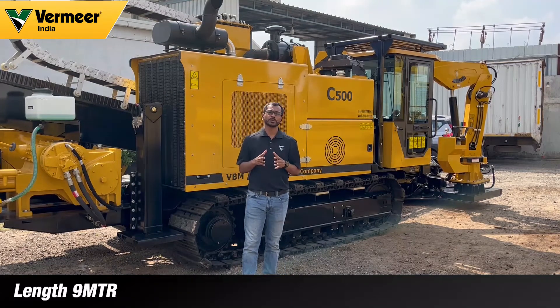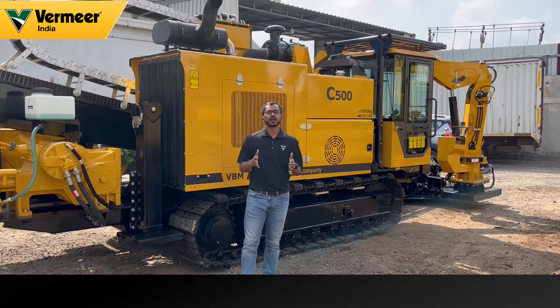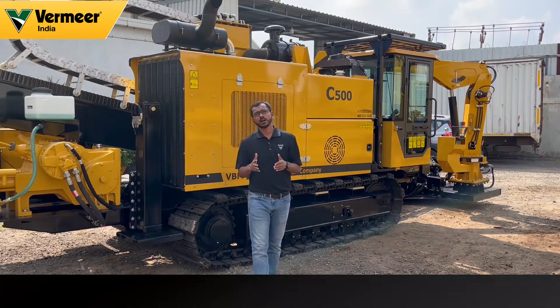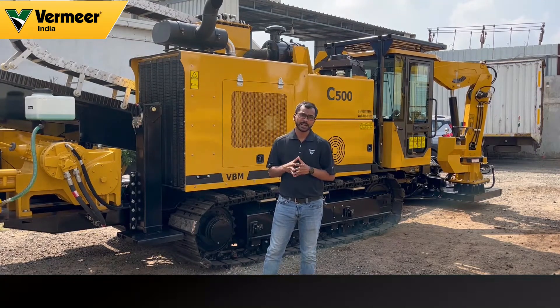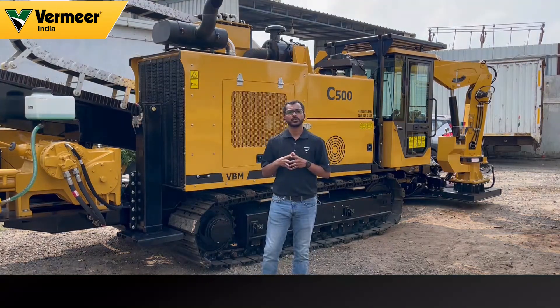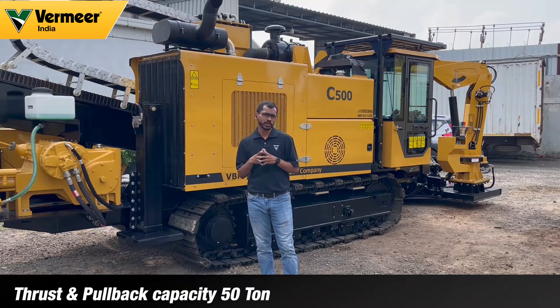The entire length of the machine is 9 meters and the width is 2.45 meters. If we consider the total weight of the machine along with the rod box and the rods, the total weight is 18 tons. The thrust and pullback of the machine is 50 tons and the rotational torque is 14,000 newton meters.